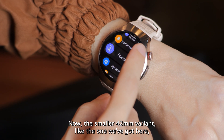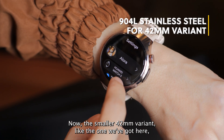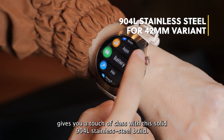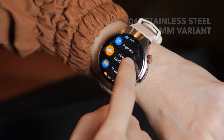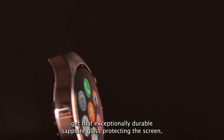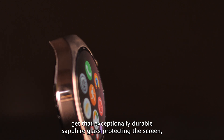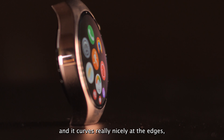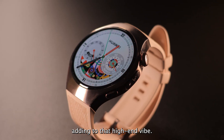The smaller 42mm variant, like the one we've got here, gives you a touch of class with its solid 904L stainless steel build. Both sizes get that exceptionally durable sapphire glass protecting the screen, and it curves really nicely at the edges, adding to that high-end vibe.